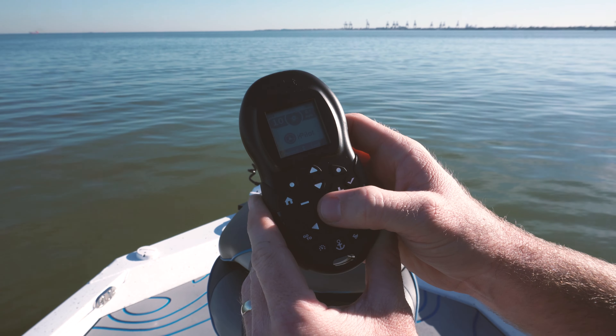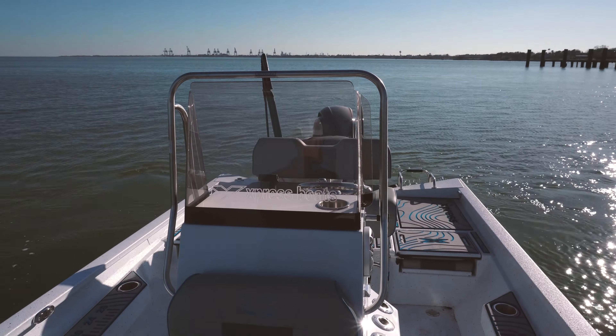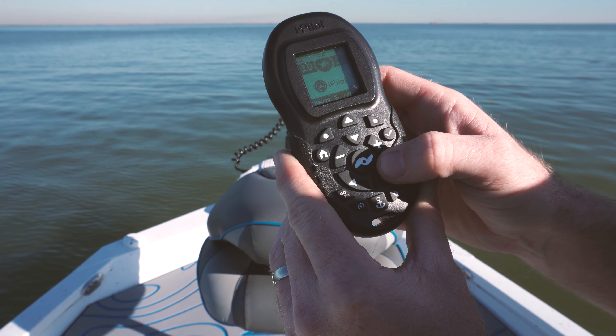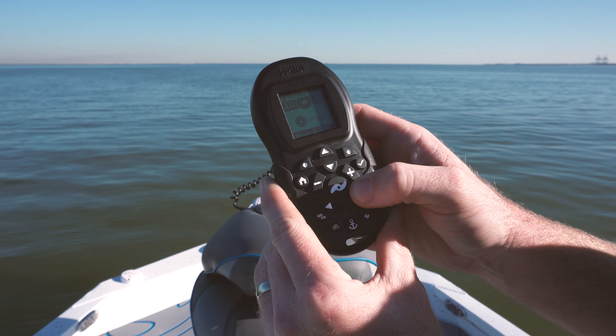We're going to show you the top speed on the trolling motor and what miles per hour it carries this boat. There's max power — kick the prop on. Alright, two miles an hour, two and a half. Straight line — 2.2 miles an hour.